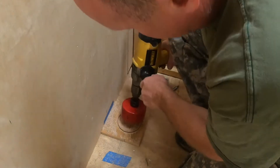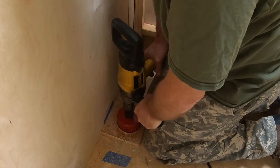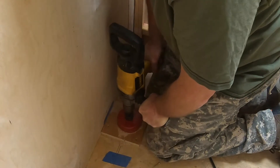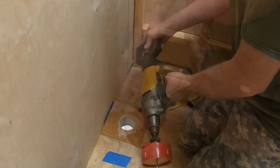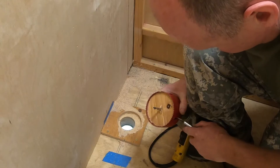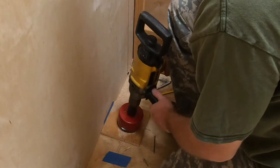This is a much more powerful drill — I thought I'd get away with the other one, but I don't really like these drills because they have a lot of torque and you really have to hold the whole thing. I've cut through the first layer now; I'm going to knock this out. Now this will act as a guide.